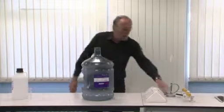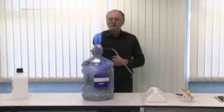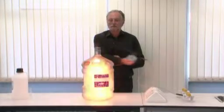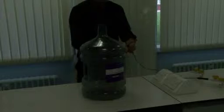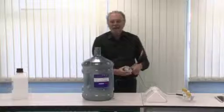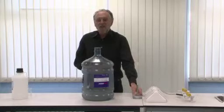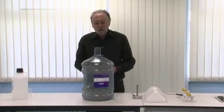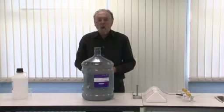All we need to do is take a step back and light it. That experiment, for reasons you've just realised, is known as the woosh bottle. It's a good one to do when you're talking about oxidation, when you're talking about fuels, or just for fun.